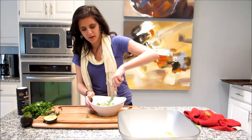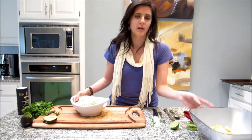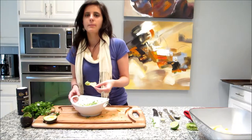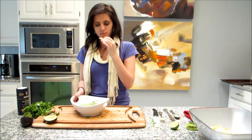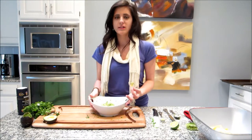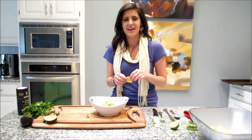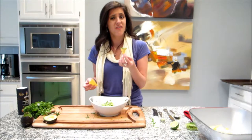My guacamole is all ready to go. I like my guacamole really simple — not a lot of bells or whistles, just the basic flavorful, delicious stuff. But if you want to add some chopped roma tomatoes or some diced red onion, please be my guest. The texture is really nice; you really taste the avocado as you should. You get some acidity from that lime juice, it's nicely seasoned, and there's a little hint of the cilantro. It's really good — and so easy. Did you see how fast I made that?